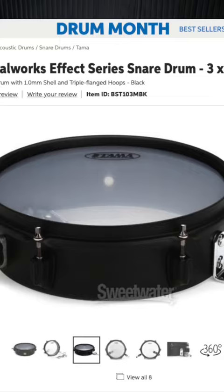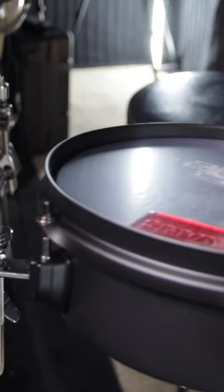Welcome back to the channel. Is this a tom or a snare? Let's check it out. I got these two Metalworks Effect Snares from Tama — 10 by 3 and 14 by 3.